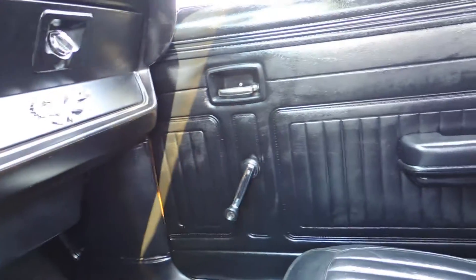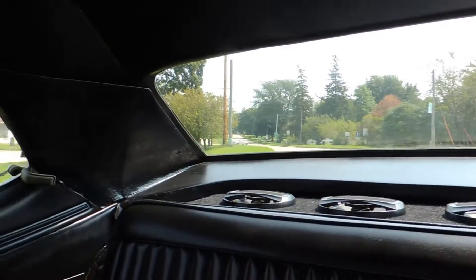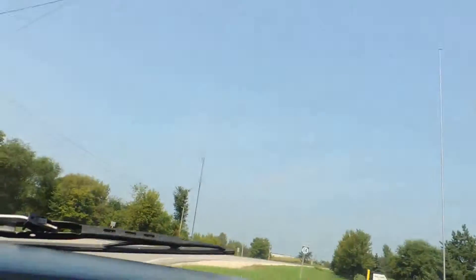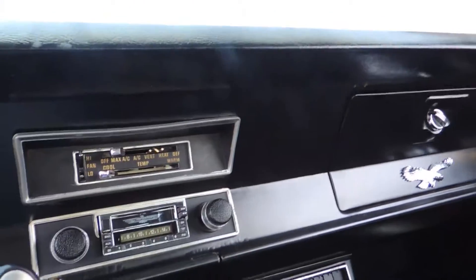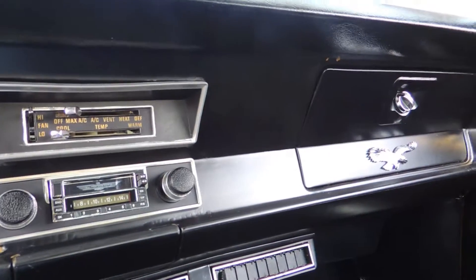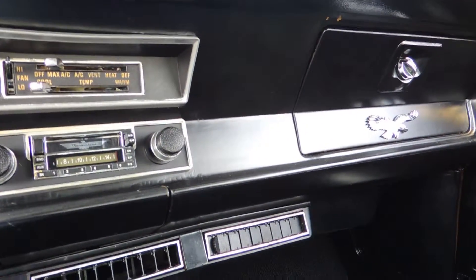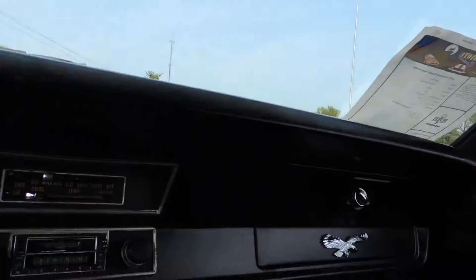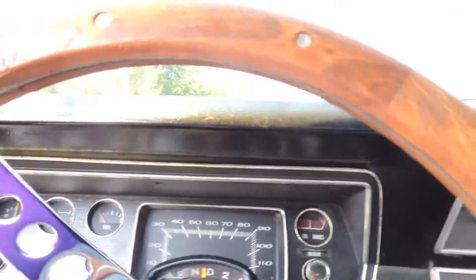The dash pad is brand new — we just installed that. Door panels are good. The headliner is real decent. The back shelf has all new speakers, the back seat is excellent, and it's a full fold-down seat, which is kind of neat. This originally was a Gold Duster with gold interior. I had the car about four years ago, sold it to a customer who changed the interior from gold to black and also put on new wheels, tires, and did a tune-up. He put a new gas tank in and just made it a great driver, which is what it is today.